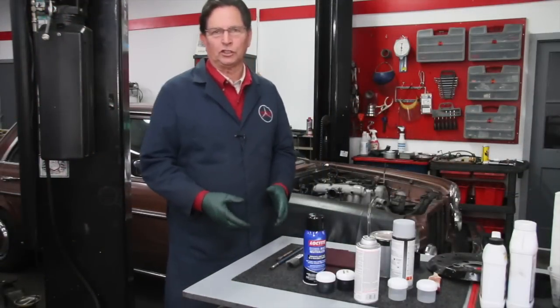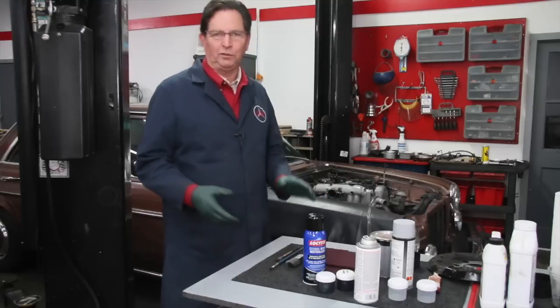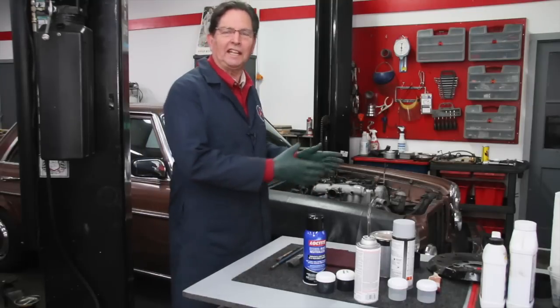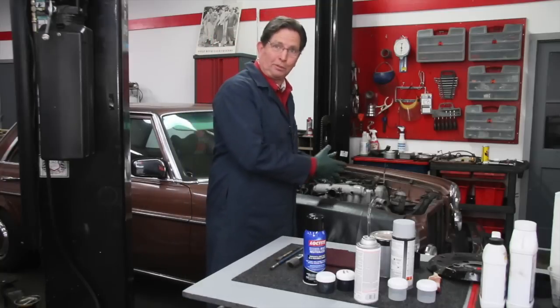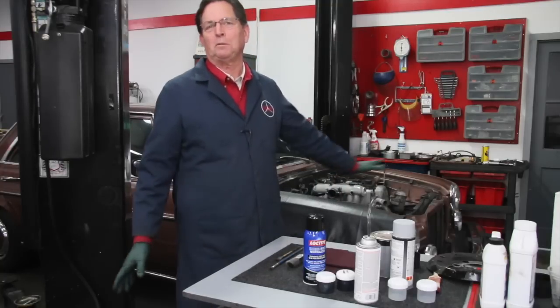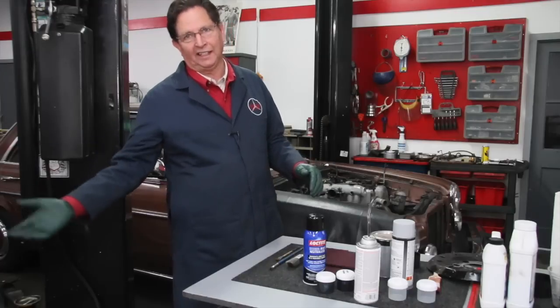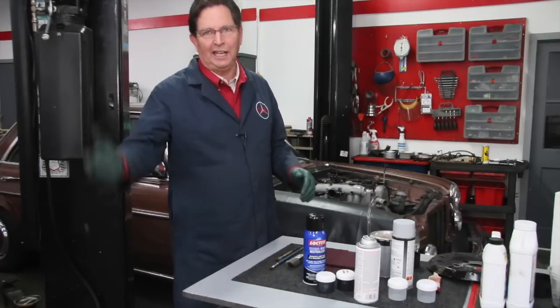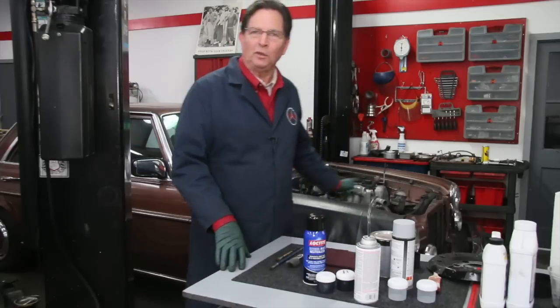Welcome to this week's episode of Kent's Garage. I'm still working on my 1976 240D. If you recall, I'm trying to do a cosmetic engine and engine compartment restoration. I want this thing to look pretty, but at the same time I'm going to be doing some maintenance that I know needs to be done on this engine. We'll be going over that in future episodes. So we're going to keep working on this car, but I wanted to give you a brief update for what I've been doing this past week.